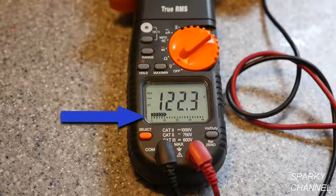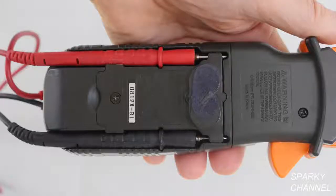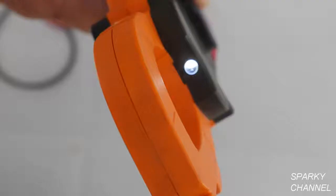The meter also has an analog bar graph which responds much faster than the digital display. The meter has a handy magnet on the back of it plus lead storage areas. The screen features an excellent backlight and the meter features a LED flashlight.